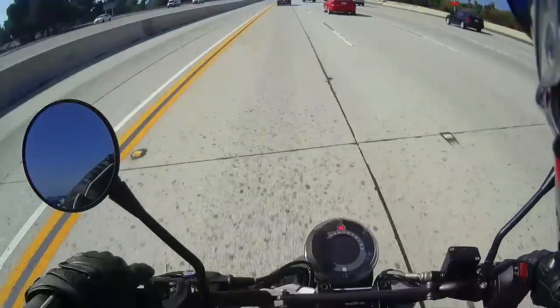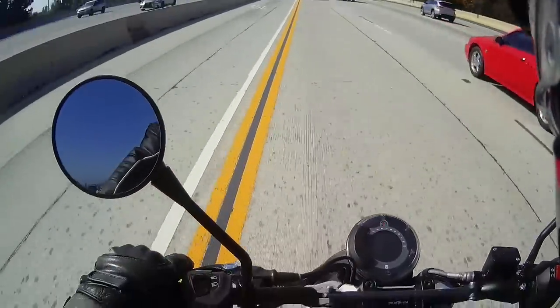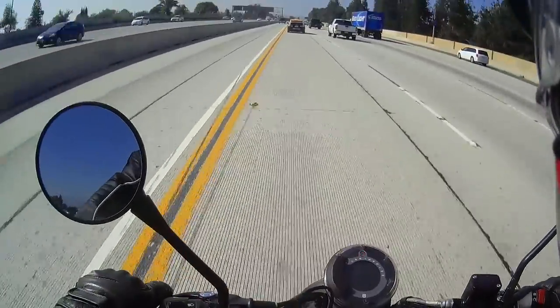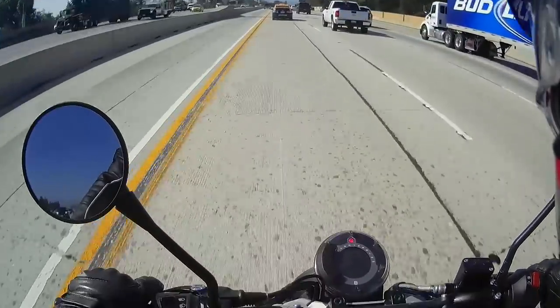Don't worry about that flashing light on the dash. It's just to show where the best fuel economy is, and I'm not riding in the most efficient manner for fuel economy. The bike's willing to be an aggressive partner, so if you choose to ride it this way, just ignore the red lights.